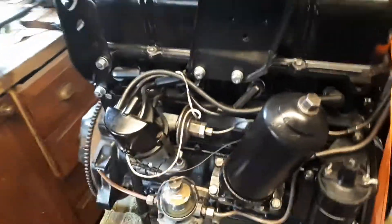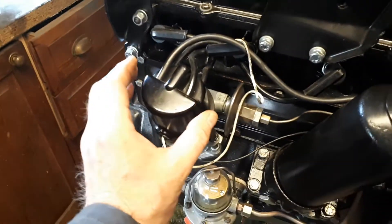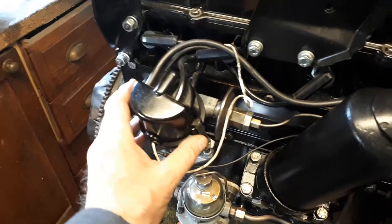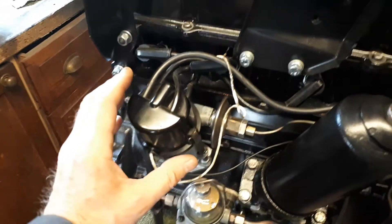I just wanted to check the ignition timing before putting it all in. The reason for that is, as you may or may not be aware, if you don't get it right when you put the oil pump in, you'll never get it right afterwards — because you can't just remove the distributor, twist it round, and slot it back in.